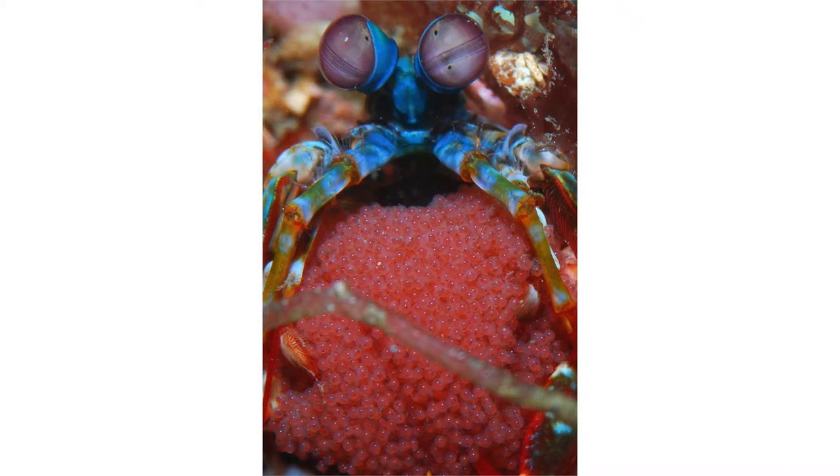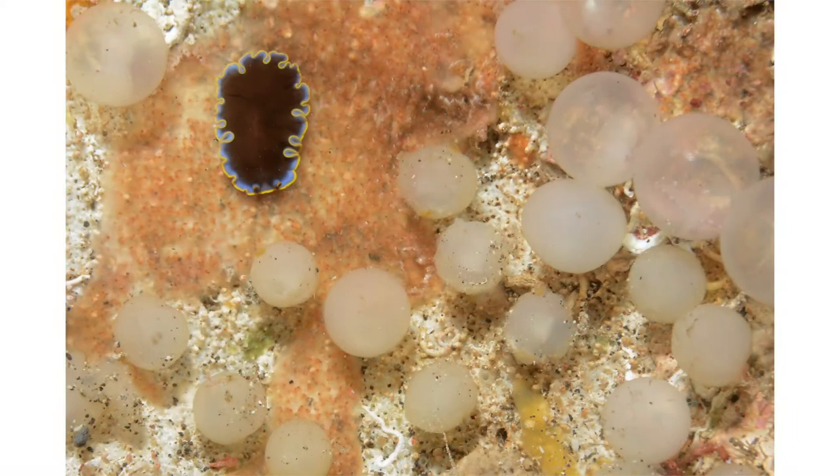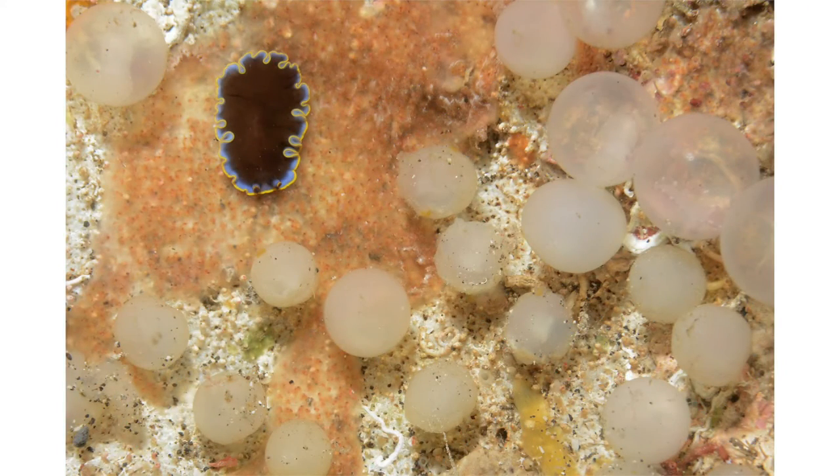This is a regular macro image of a peacock mantis shrimp with eggs. But then we flip our plus-10 diopter close-up lens over it and we can get exquisite detail of the eggs of the mantis shrimp.